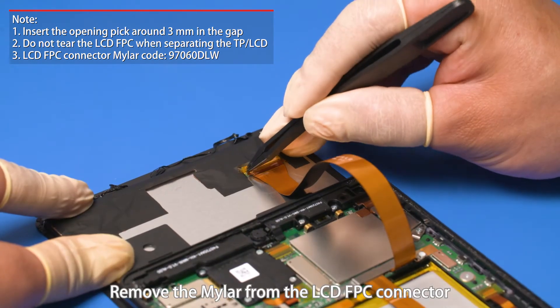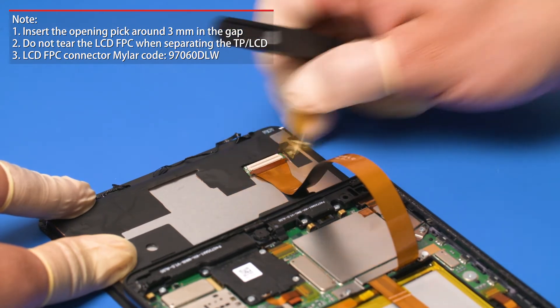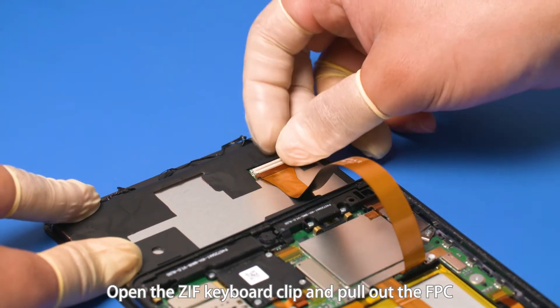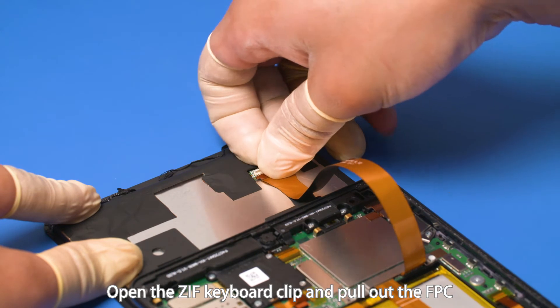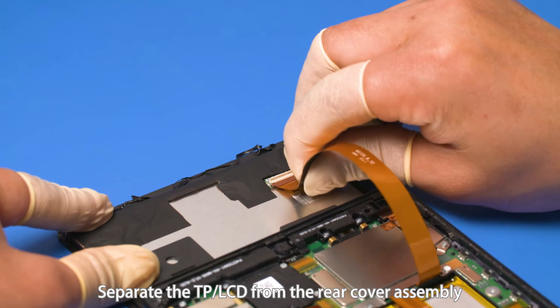Remove the Mylar from the LCD FPC connector. Open the ZIF keyboard clip and pull out the FPC. Separate the TP LCD from the rear cover assembly.